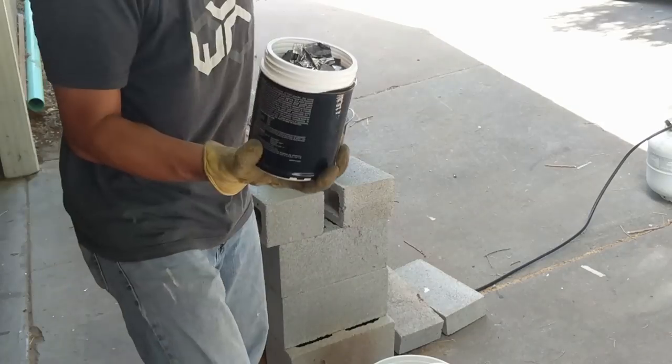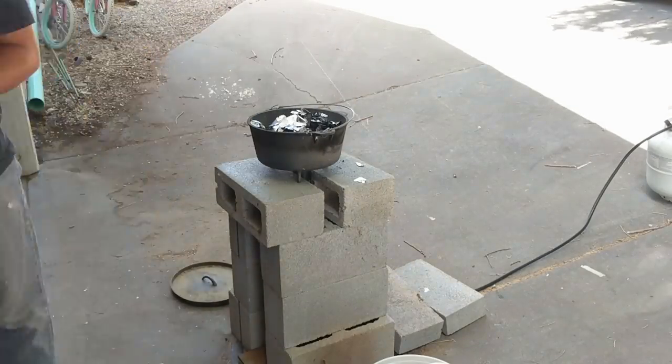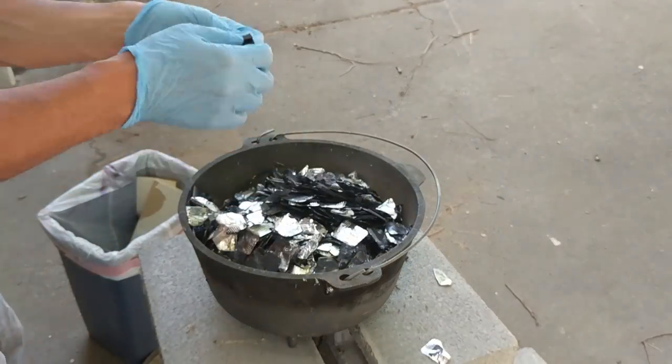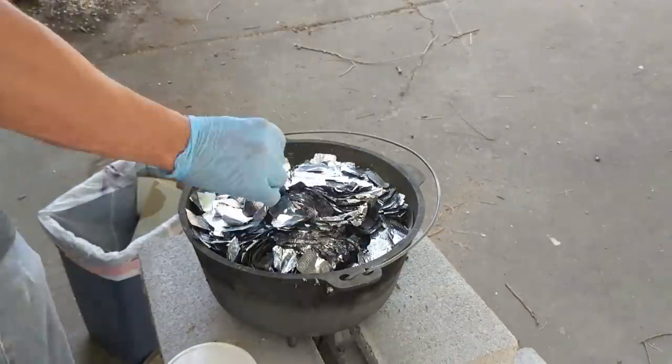First I'll be melting down all the dental x-ray lead foils. I try to sort out the black x-ray papers as well as the plastic sleeves that sometimes get left behind in the jar — they make lots of stinky smoke when you leave them behind.